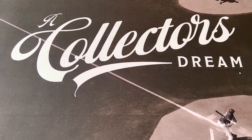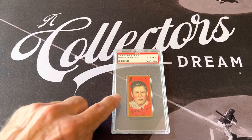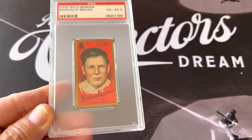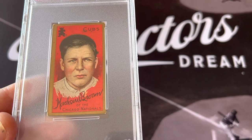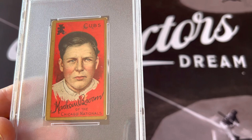I'm going to show you Mordecai Brown, and then we're going to talk about the backs of the cards. His full name was Mordecai Peter Centennial Brown. He was nicknamed Three Finger Brown, and he was one of the players that played both in the late 18th century and early 19th century. He played during the dead ball era, and he lost parts of two fingers on his right hand in an accident on the farm with grain.